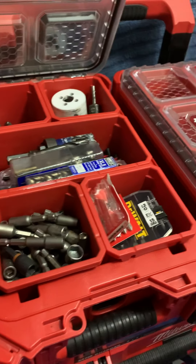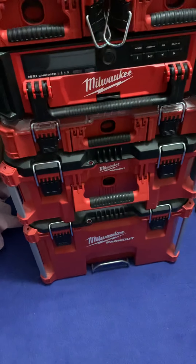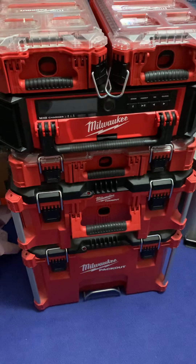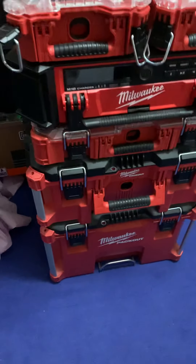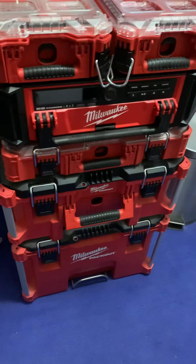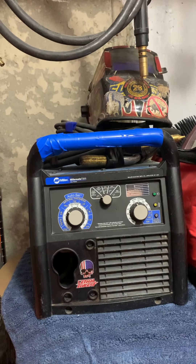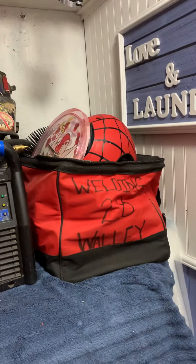I have some step bits, star keys, sockets, and bits. I got my pack out radio here. I got more hardware in this case here — Sawzall blades, stuff like that, hardware. Those two storage bins I just have tools I really don't use too often, so that's why they're in there. Up here I have my headlamp — that thing is amazing. I have my Milwaukee Millermatic 211 welding machine, all my attachments, and my welding bag.